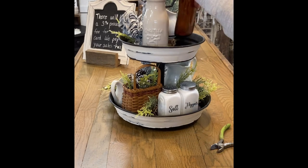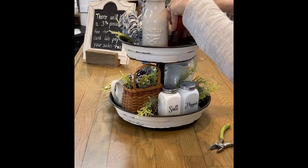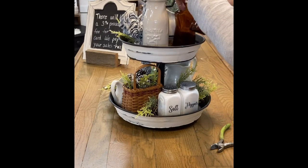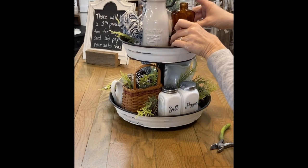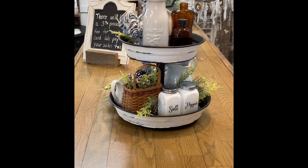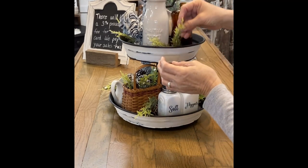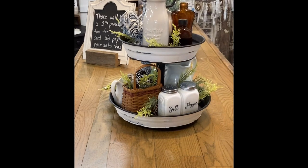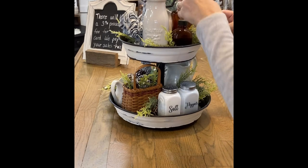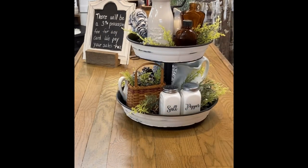Here I've put a milk bottle to get that white on the other side, and I love these little brown bottles. I love how they contrast the white, and I decorate with them a lot because in my home I do a lot of primitive and cottage style. I have a touch of farmhouse, but for me it's mostly cottage style. These little brown bottles really work well for that.